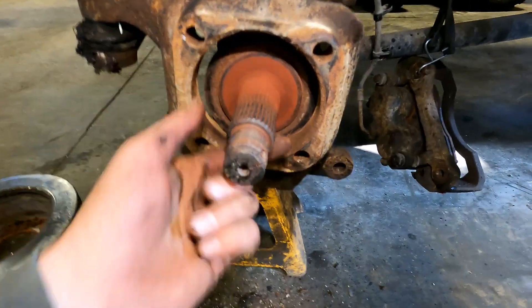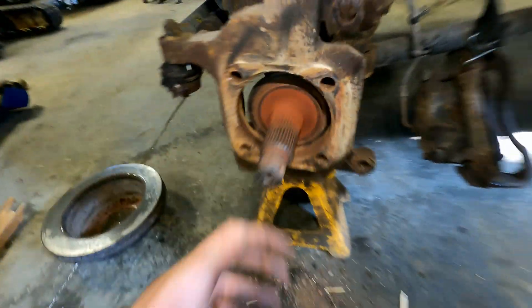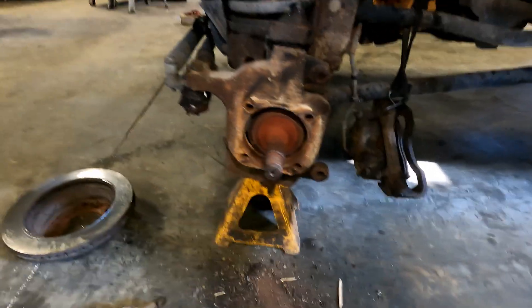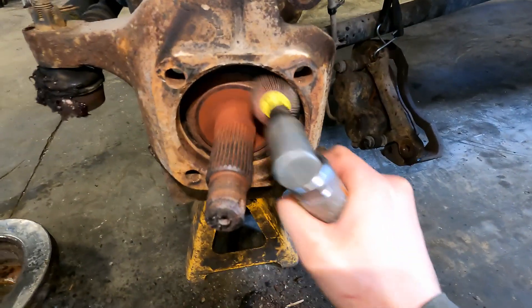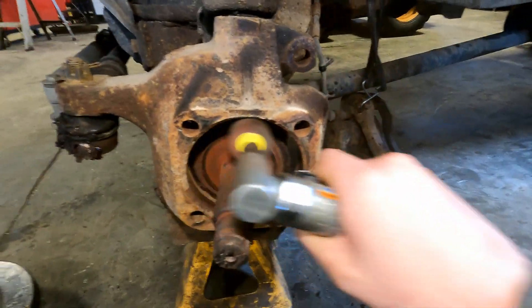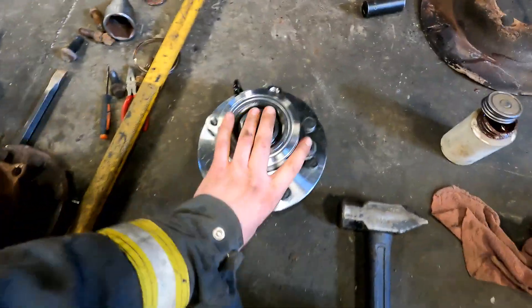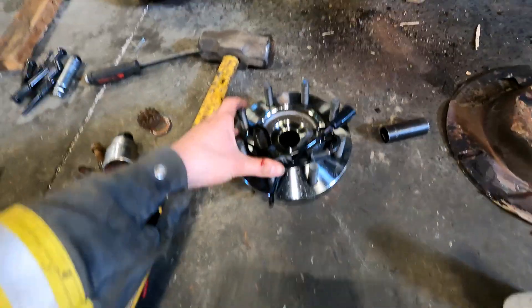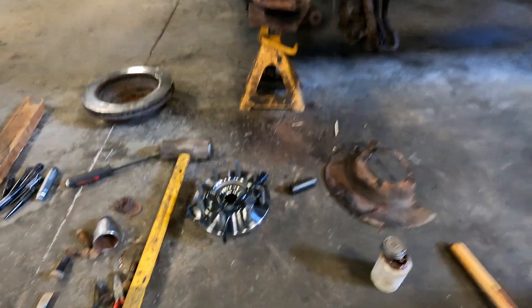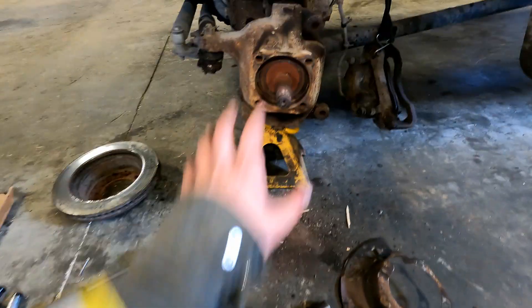I also like to put copper coat on the axle splines when putting a new hub on. Check your axle U-joint — give it some play, make sure it's not clunking around. Mine still feels tight with no play, so we can start putting it back together. I'm going to give the inside of the steering knuckle a quick buff with a buffer disc. Now get your new hub and compare it to the old one — make sure it's the same. If you have an eight-lug truck like this, make sure you've got eight studs. The part number on this one is SKF BR930502 — SKF makes really good wheel bearings, they're the higher-end aftermarket option.